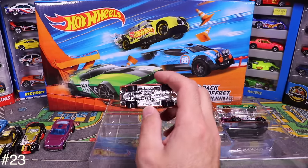Now let's do the 50-pack — I've never opened one of these before. Opening up the box — holy, look at all the cars in here! The first one is the Maximum Leeway, which I haven't seen before.